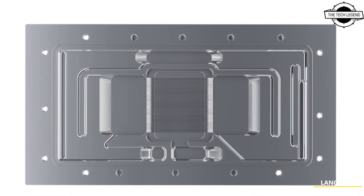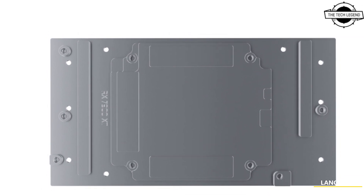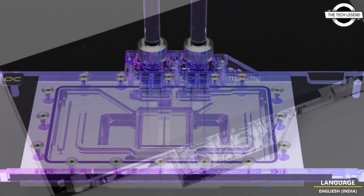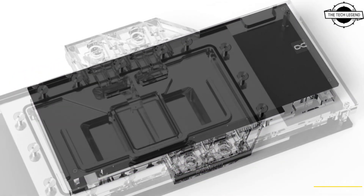Iceblock Aurora water coolers for NVIDIA GeForce RTX 4080 Supreme, NVIDIA GeForce RTX 4080 Strix, AMD Radeon RX 7900 XT Reference, and AMD Radeon RX 7900 XTX Reference are available for pre-order now from the Alphacool online shop.